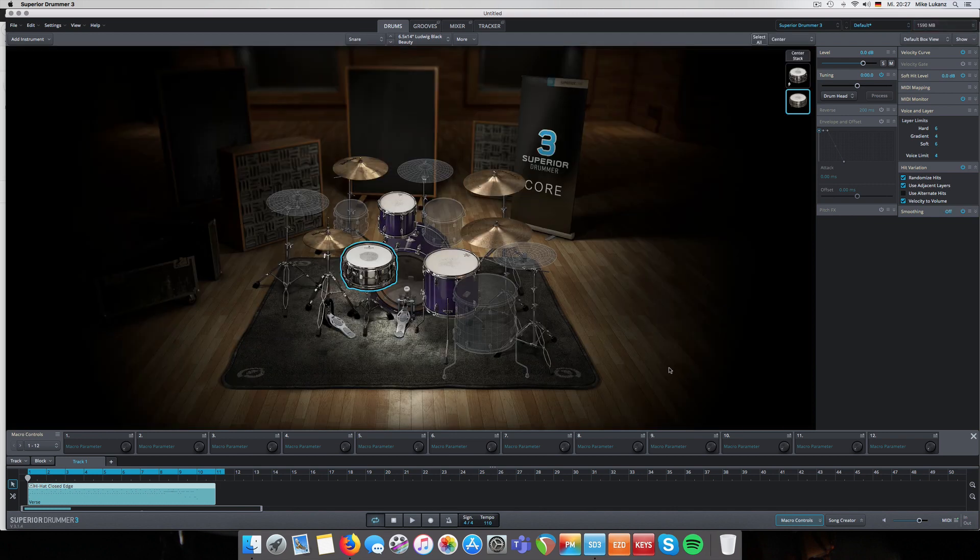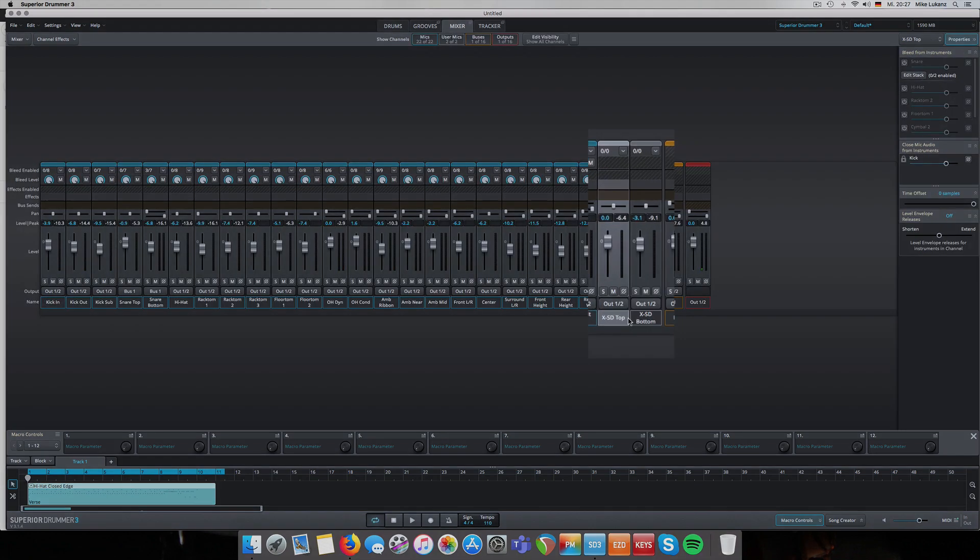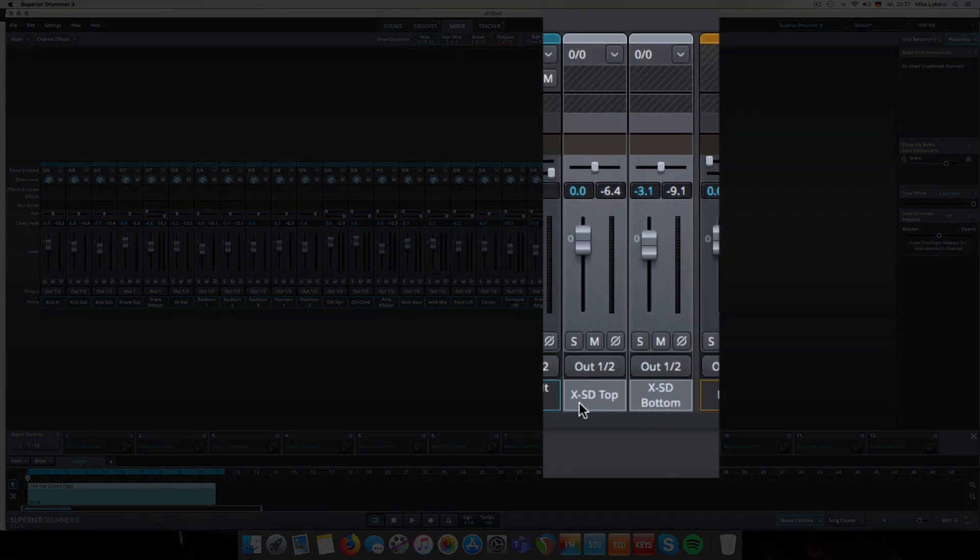Stack on Center. You can already hear the snare drum from the Custom Vintage. Importantly, that snare was recorded in a fairly dry and small room compared to the Galaxy Studios where Superior Drummer 3 was recorded. When you play the groove, you won't notice a big difference at first because the most articulation you hear will be the direct hits. You have two different snare drums - snare top and snare bottom - which you can process individually.